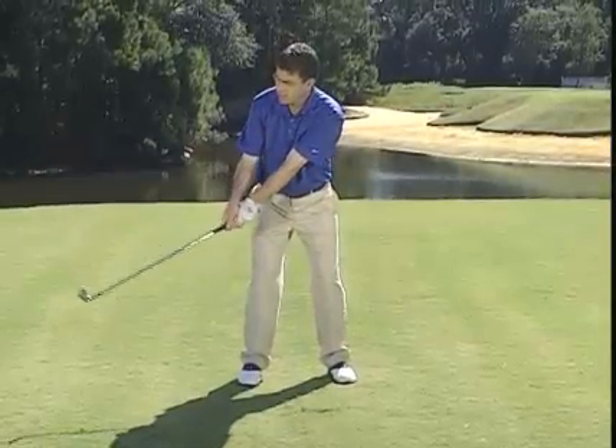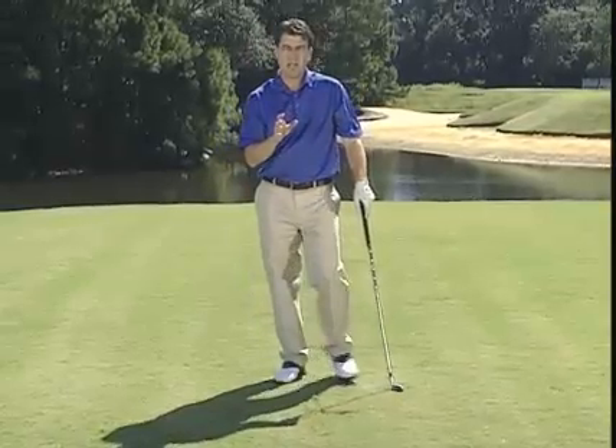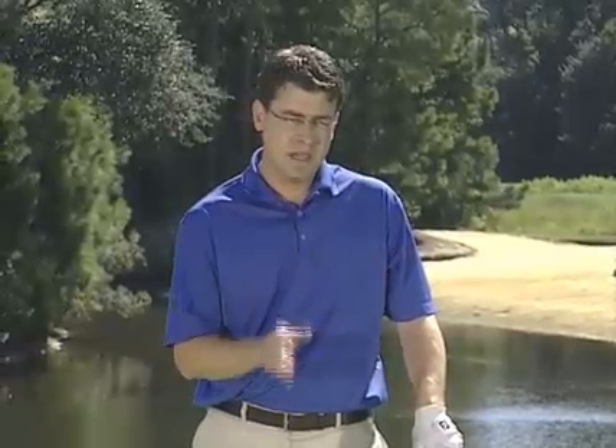That tends to lengthen the radius of the swing back here, and you'll run it into the ground. So remember, the biggest thing with stack and tilt is solid contact. Try this line drill — it's a basic test of stack and tilt, and it might just be right for you.